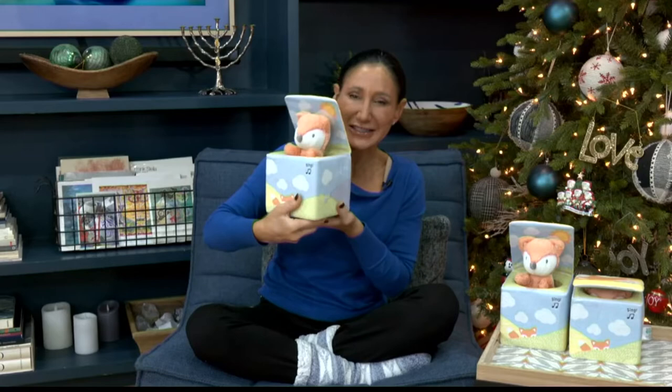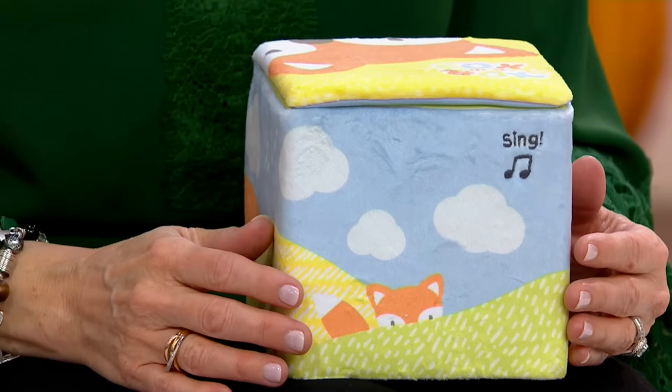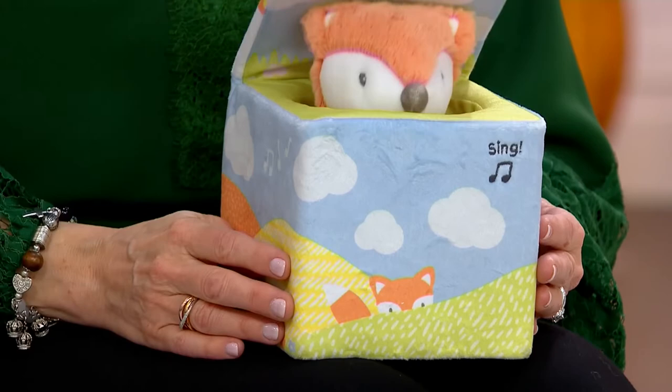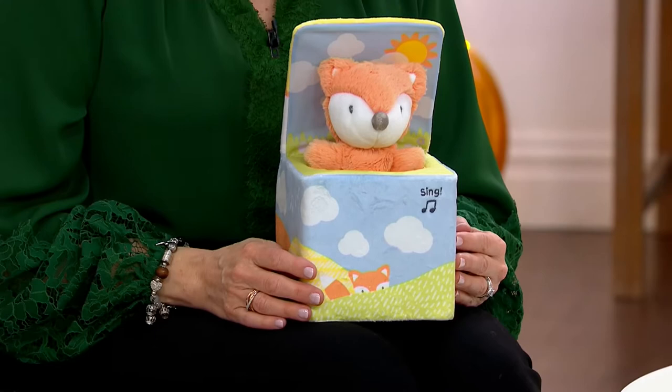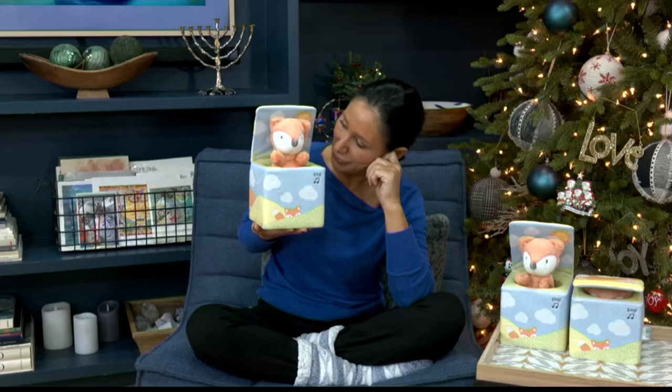They thought of every inch of this little box. The Fox says several phrases — up to 20. He actually said 'bye-bye' when I was tipping it upside down to show everybody where the batteries go. He'll go to sleep, Mary Beth — so if you're not playing with it for a while, the Fox will snore for a little bit and the box kind of goes up and down a tiny bit, says goodbye, and then it will just shut down. That's gonna preserve those batteries.